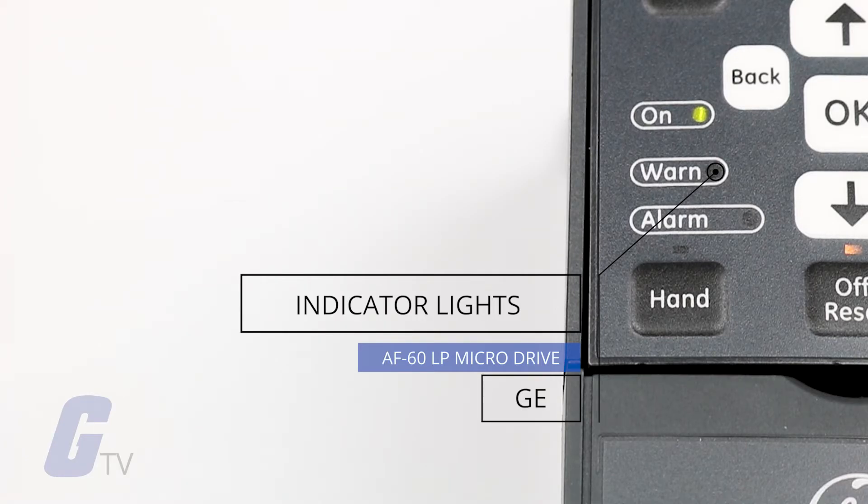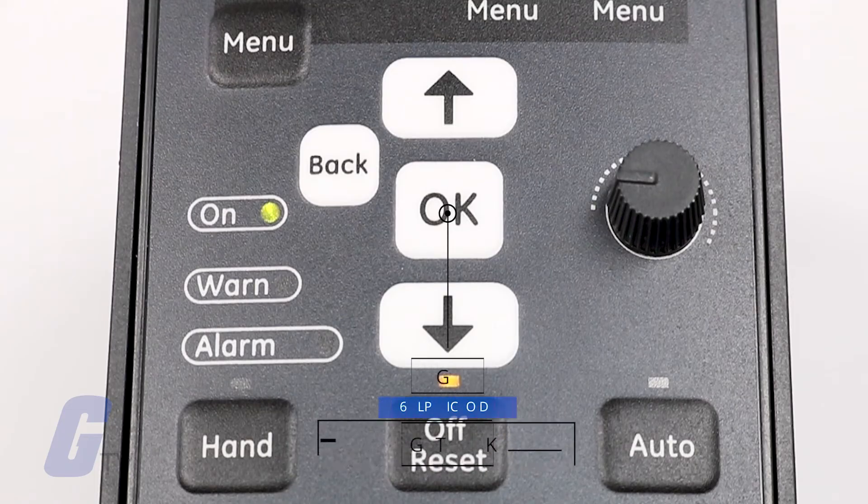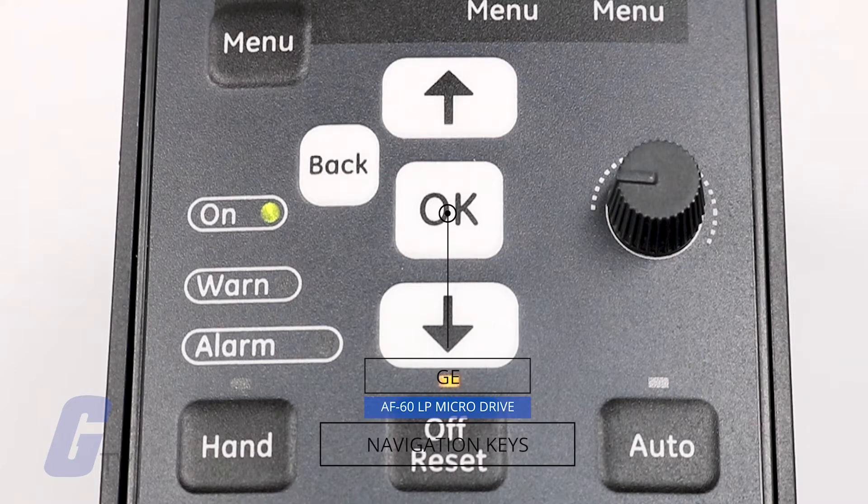The keypad faceplate features three indicator lights: a green LED to indicate that the frequency converter is on, a yellow LED to indicate a warning, and a flashing red LED to indicate an alarm.